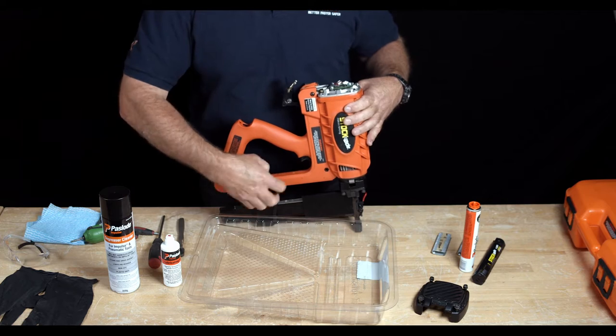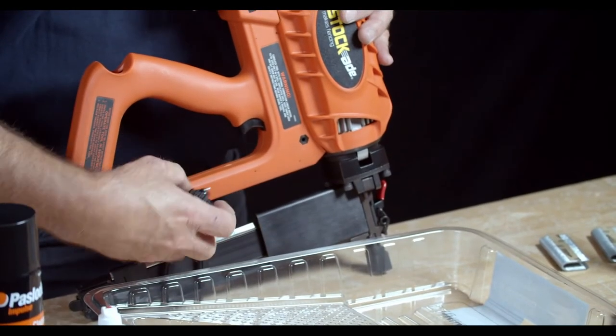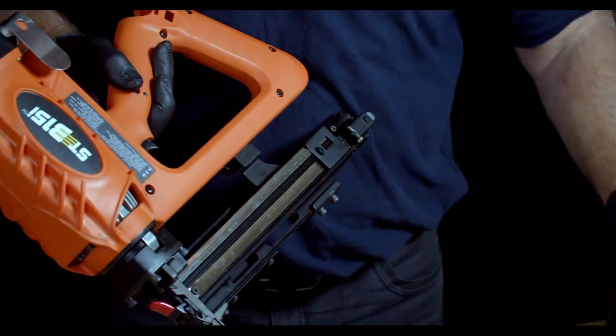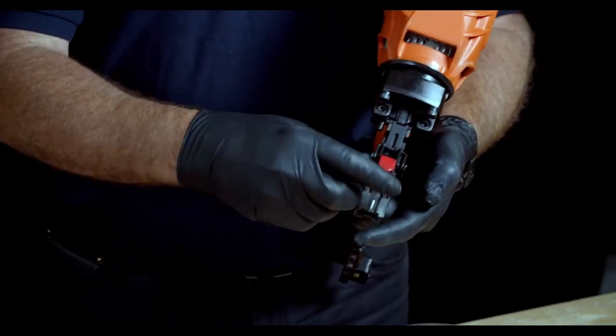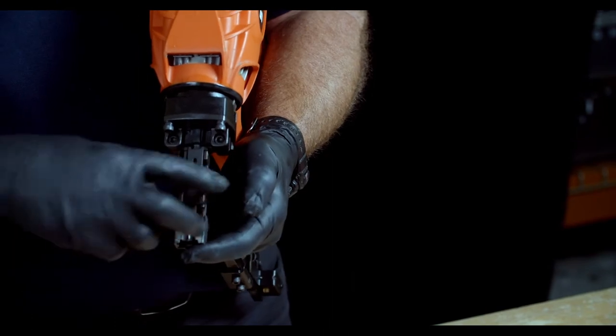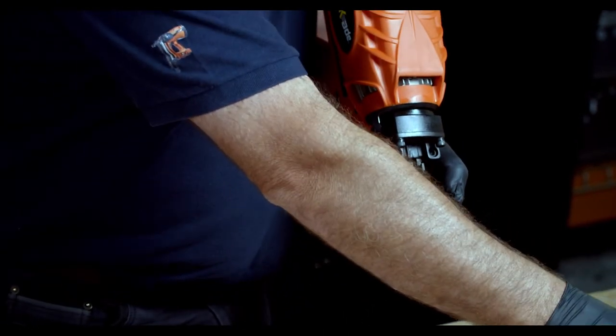Next, remove the black magazine nut at the bottom midway down the magazine. Always be careful that the black washer doesn't get away from you. Next, remove the work contact element — use the red lever and slightly depress the contact element. Place the nose piece aside.